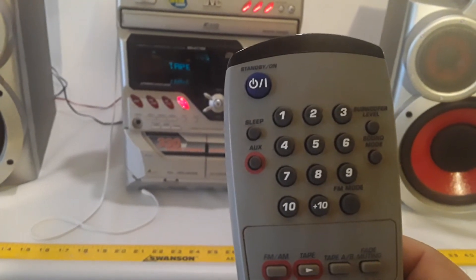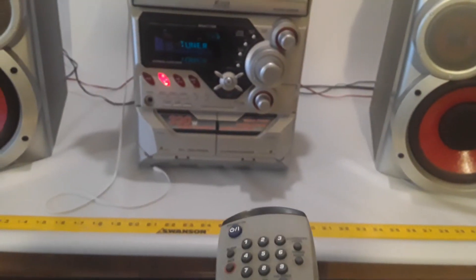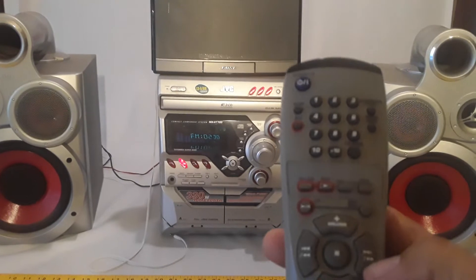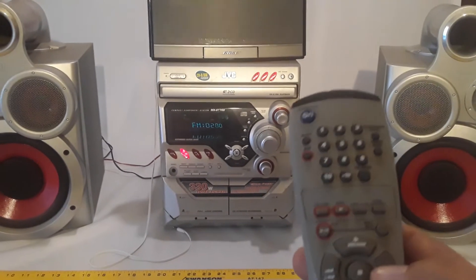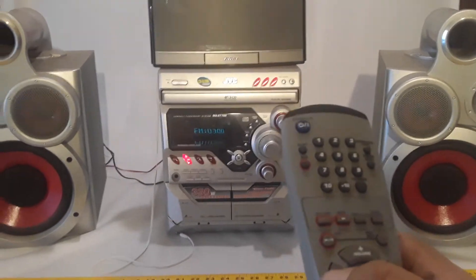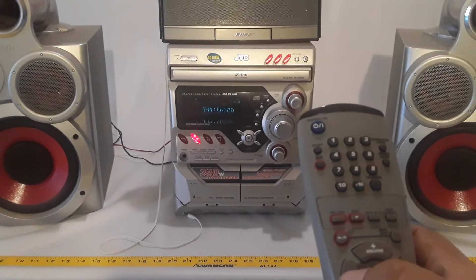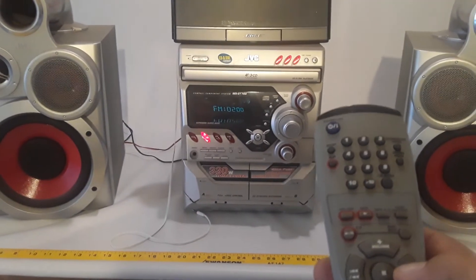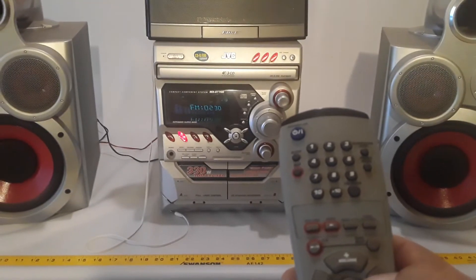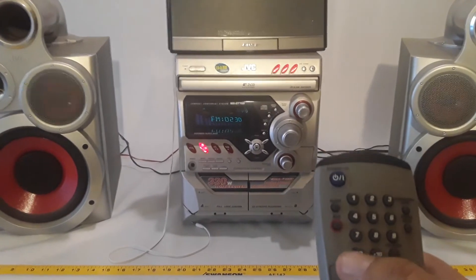Okay, now the radio. What is the radio here? It's radio. I'm going to switch stations. Okay, those are the stations. And then there's the radio — I'm just going to turn the volume down.